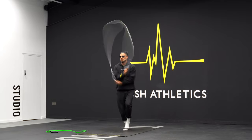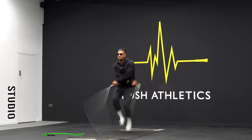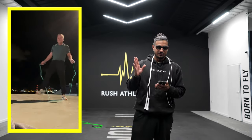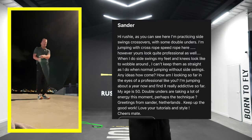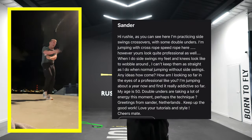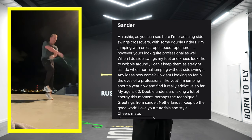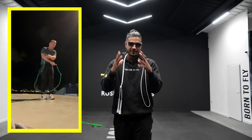I get tons of messages, videos, and clips sent to me by so many of you guys around the world. Today we're featuring a video from a guy called Sander — he's from the Netherlands, aka Holland. Sander is having a few issues with his side swing crosses. He sent me a message saying: 'Hi Roshi, as you can see I'm practicing side swing crossovers with some double unders, jumping rope with a CrossRope speed rope. Yours look quite professional, but when I do my side swings my feet and knees wobble around.'